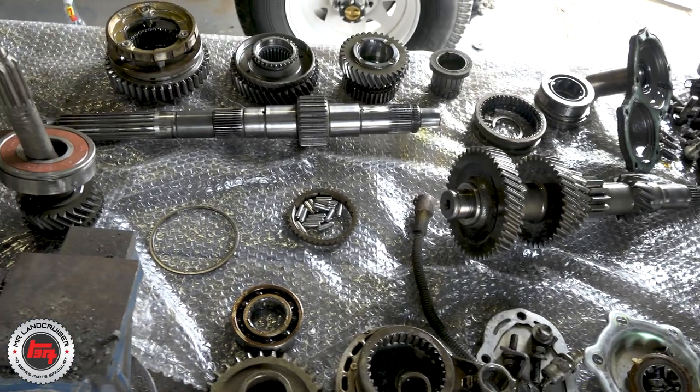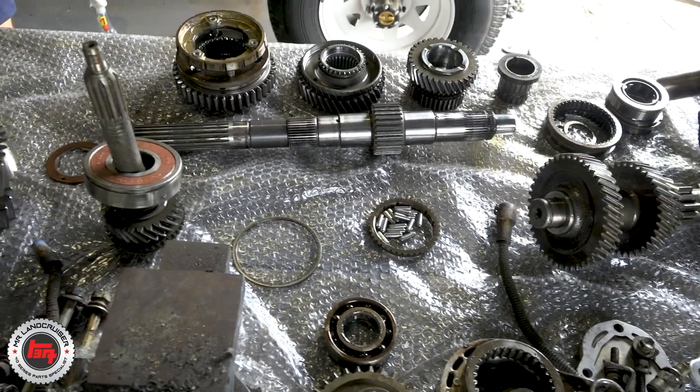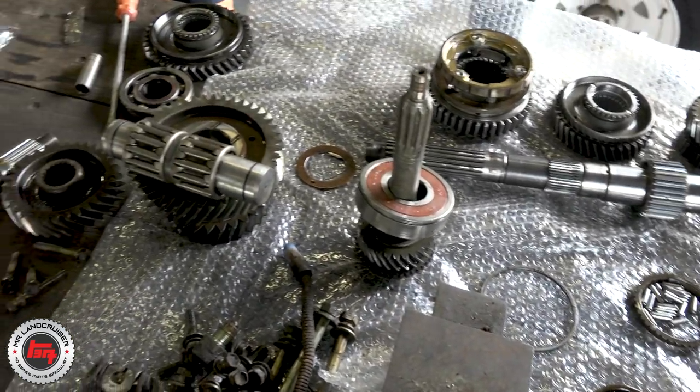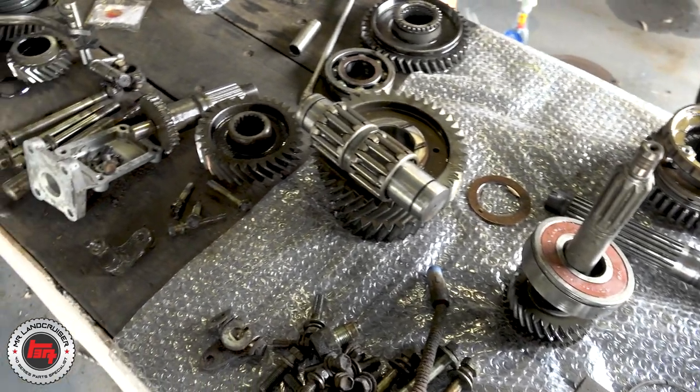There you have it — all laid out pretty much the way it should go back together, with a full Terrain Tamer kit with absolutely everything supplied. All we've got to do now is put her back together. You'd better watch part two then!